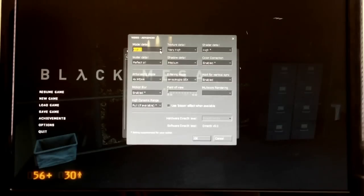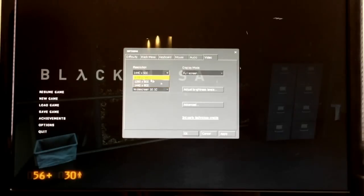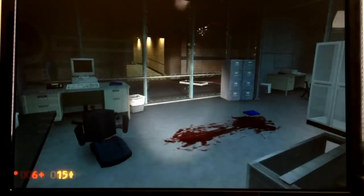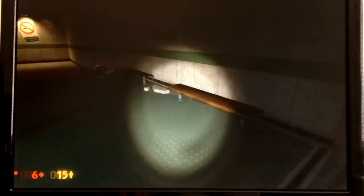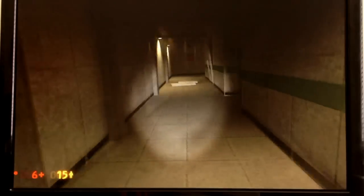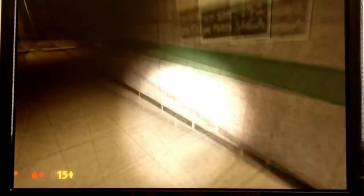I'm going to crank everything all the way down, including the resolution, so we can see the other extreme — how fast it can run everything. Here we are with everything turned all the way down, and we're seeing pretty easily 29 to 30 frames per second, sometimes going up to 40 — quite smooth right now. But the models look pretty bad and the textures are really low resolution, so we're going to want to fix that.